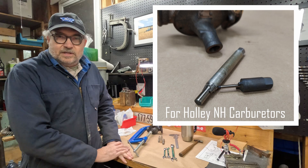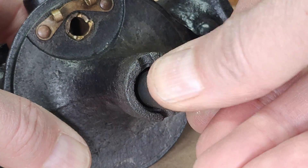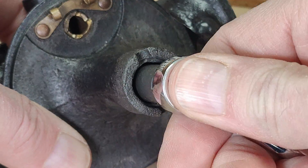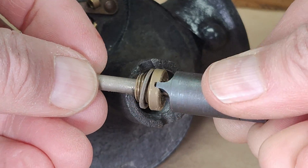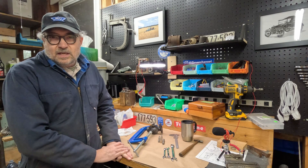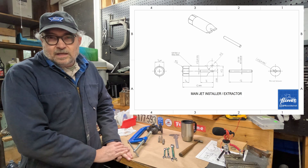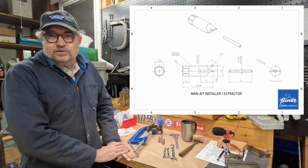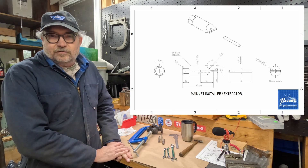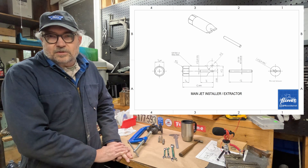A number of you have asked about the extractors that we made to help extract the main jet and the float needle valve seat. So I want to take a bit of time here and show those to you in more detail and how they're used. I'll show a drawing here in the video and find a way to link to a drawing that you can download yourself. Look for that link in the description and then you can make some yourself if you wish.